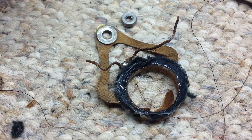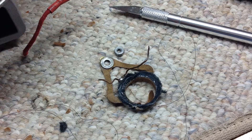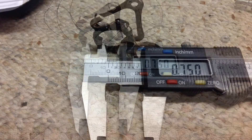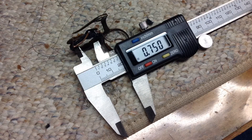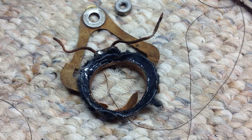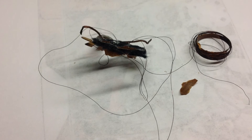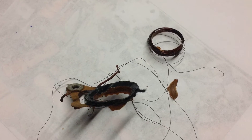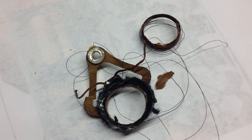While I had this out I took the opportunity to capture measurements. The center pole piece appears to be right at 0.75 inches or slightly under that. I'm documenting that information should I decide to try to duplicate or reproduce the voice coil, along with the number of windings and the length and wire diameter that was used.